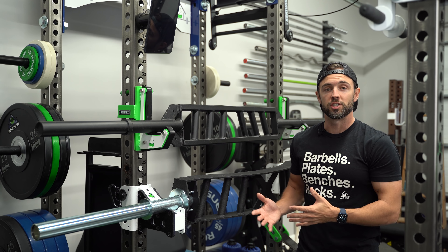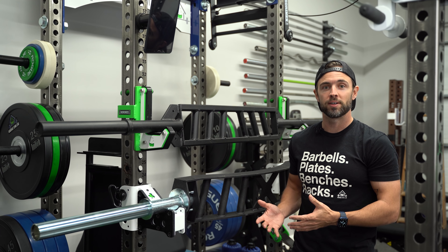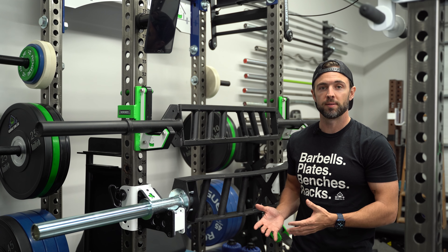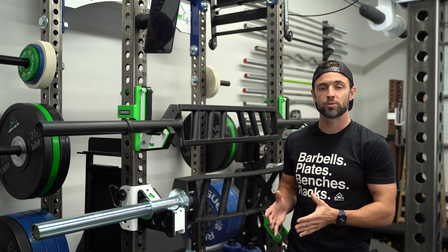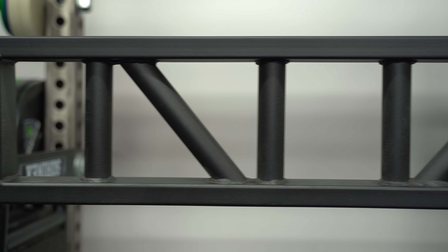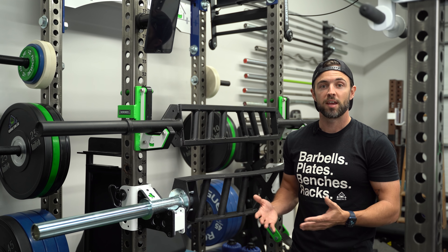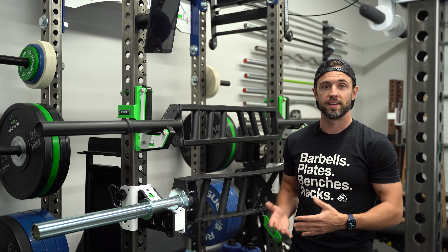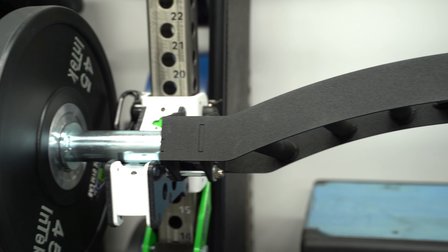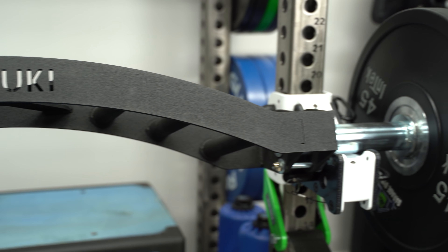These bars often come in different shapes and sizes. While the names are somewhat interchangeable, a Football Bar is often associated with angled grips, whereas a Swiss Bar is normally associated with perfectly neutral grips, and a Multi-Grip Bar may include a combination of the two. They can also have a camber for additional range of motion — you can now find this on a full arc, like on the Kabuki Cadillac Bar, which is more or less a hybrid multi-grip and Buffalo Bar.